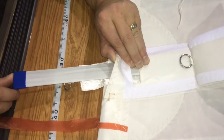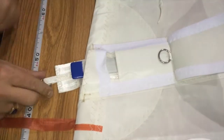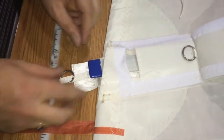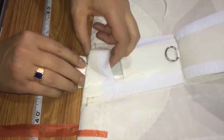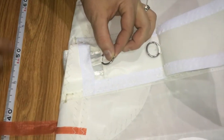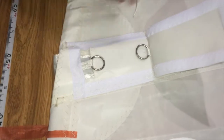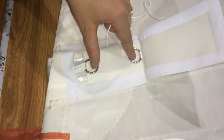You're going to stuff your batten in from the leach of the sail here through the hole. You're going to get it just past the webbing strap here. Then you're going to take your ring and feed it in until it comes out of the slot. Once you have it out of the slot, the next step is to tie these two rings, and that gives you tension on your battens.